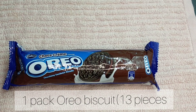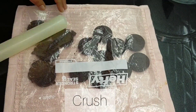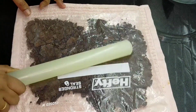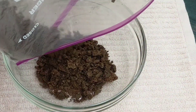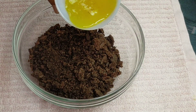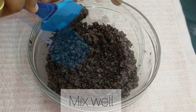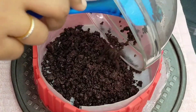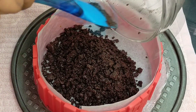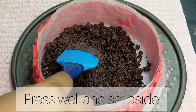I have a bag of Oreo biscuits. We'll crush it — let's mix it in the chopper, then mix it in a bowl with melted butter, and press it into the baking tray. This is our cheesecake base.